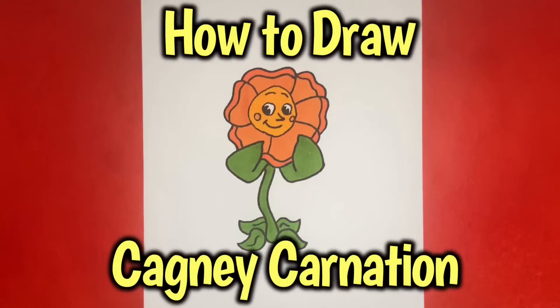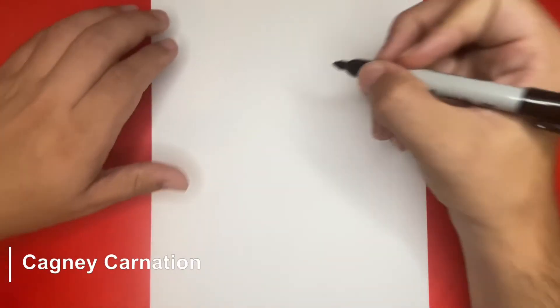How to draw Cagney Carnation from Cuphead, step-by-step. Hey, what's going on everyone?